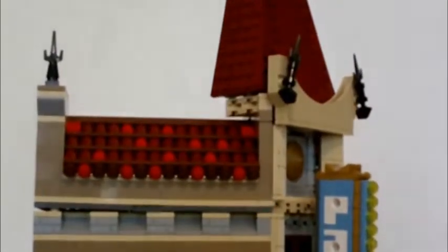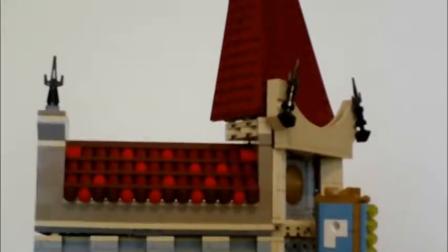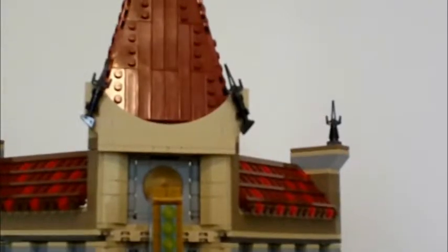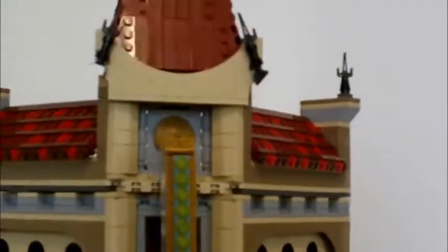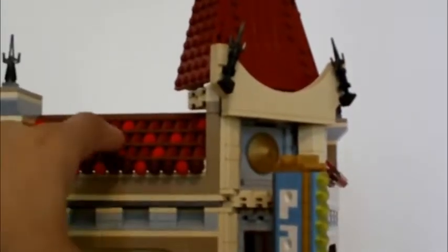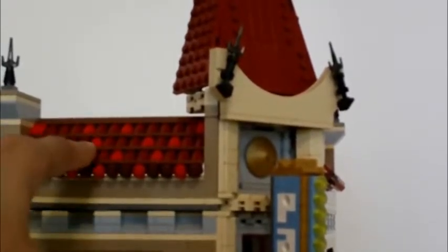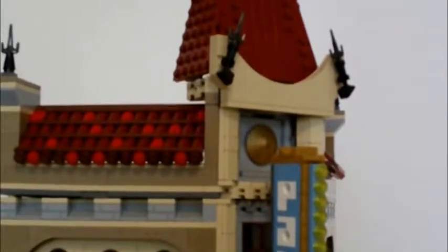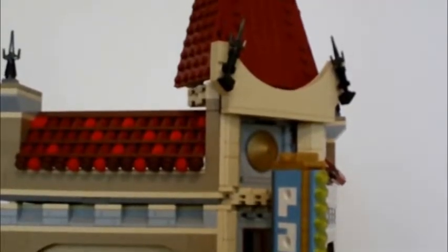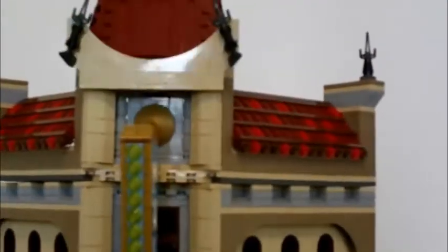You also have the windows and the roof, which uses pieces in a nice way to give it the look of an actual Chinese theatre. I also like that they made it look like a real building with differently colored pieces, making it seem like an old building where some pieces have faded in the sun. You have the brick-pattern pieces there. That's pretty much it for the outside.